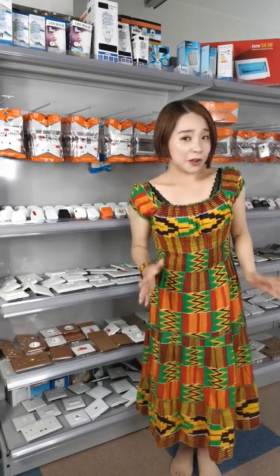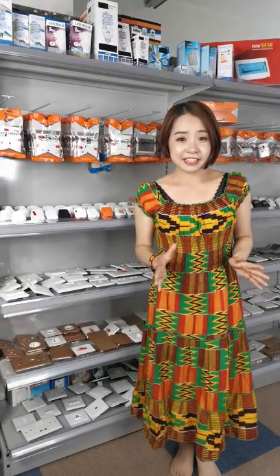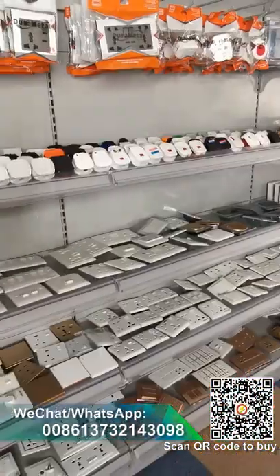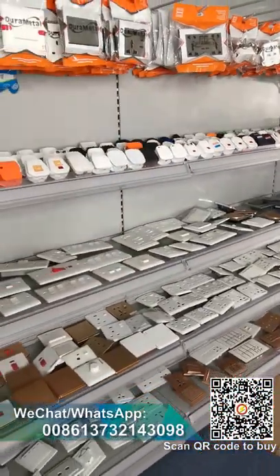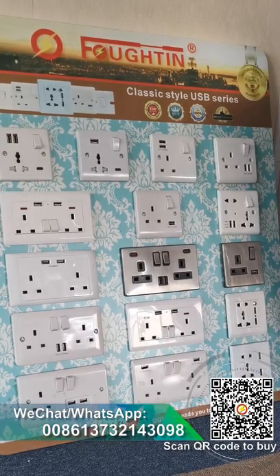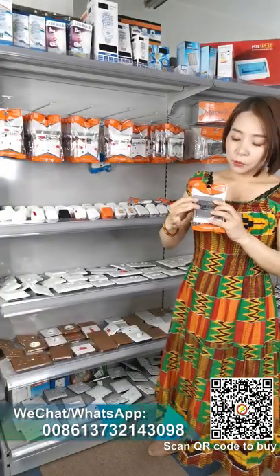Hello everybody, see you again. I'm Lisa Chu from Cixin Neon Line Electrical Appliances Limited. In the previous videos I recommended very useful things for you. Today our main product is a switch socket. We are in this business line for more than 10 years. Let me recommend you some popular switch sockets.